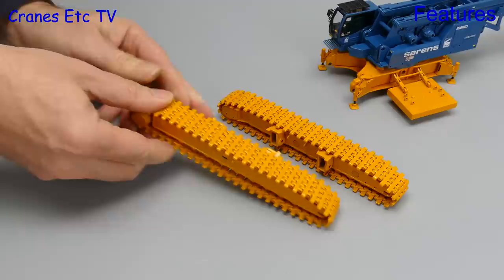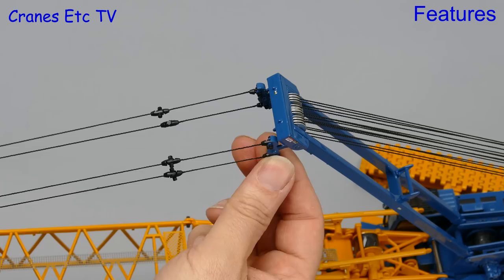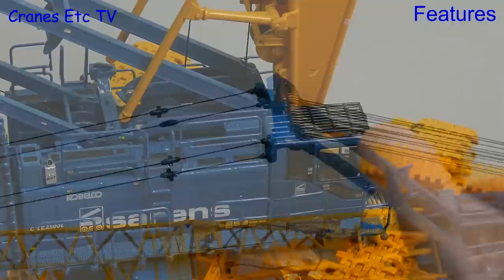Operating the luffing winch is easy enough using the special key, but with limited thread on the drums you can't lower the mast flat, and none of the winches have positive brakes. One good feature is the main boom pendant equalisers, which even out the tension in the pendants.